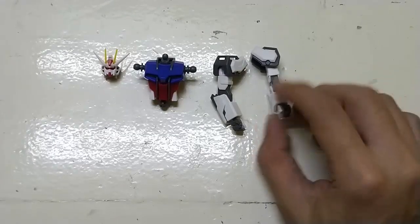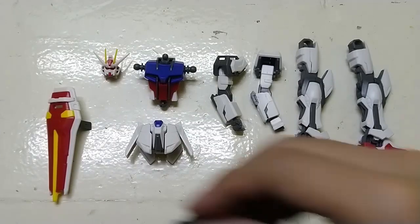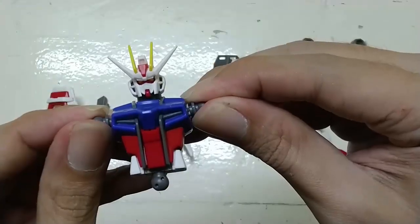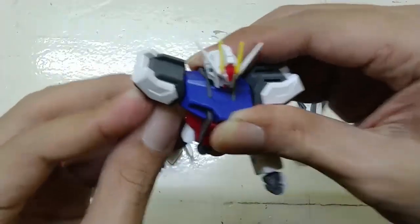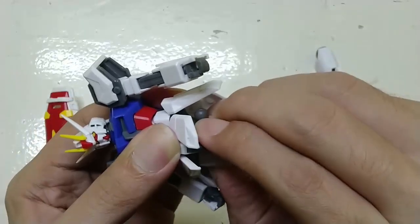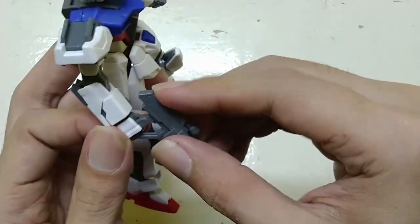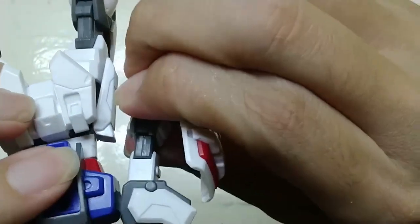Okay, let's put everything together. Here we go — the arms, the waist, the legs, the shield, and the beam rifle. Let's put the head and torso together, then the other arm, the waist, the legs, and the beam rifle and shield. We're just going to put the connector on the back — there you go.